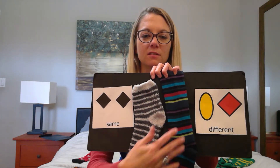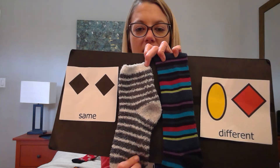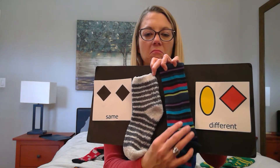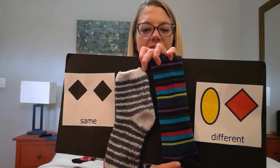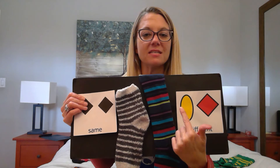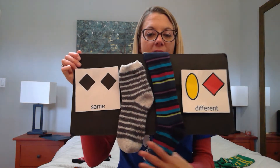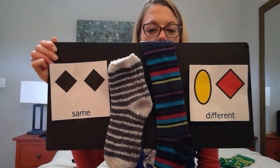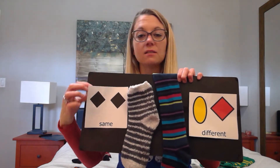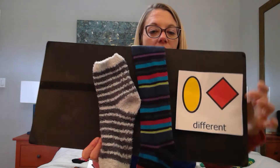When I feel the sock, this sock is really fuzzy — it's a fuzzy sock. And this sock is just soft. So they are different colors and they feel different. These socks are not the same. These socks are different.